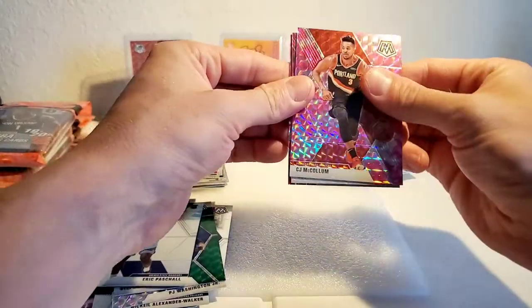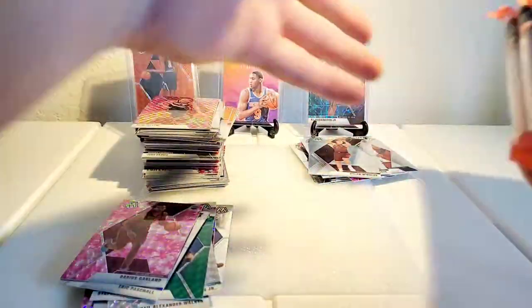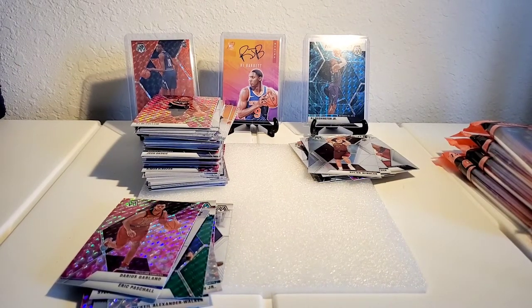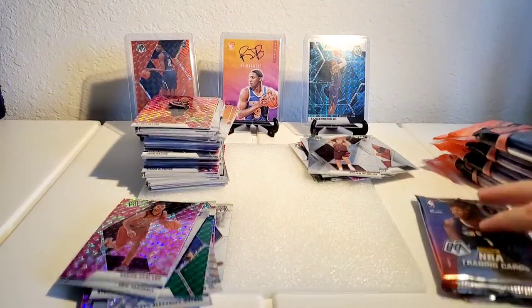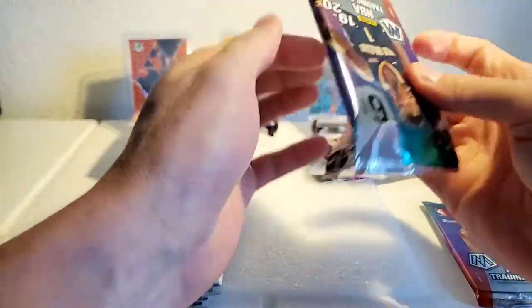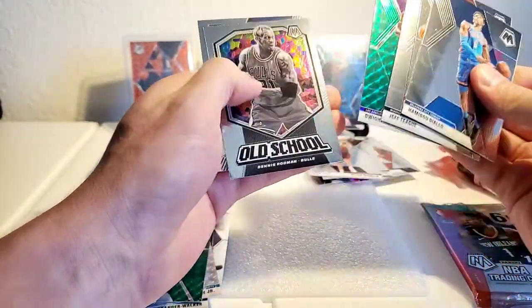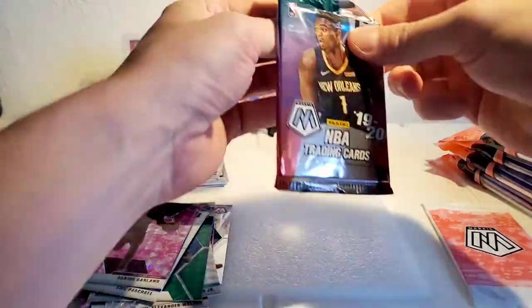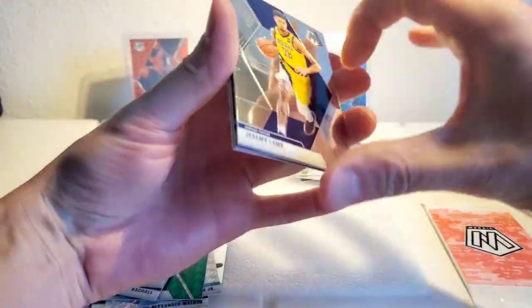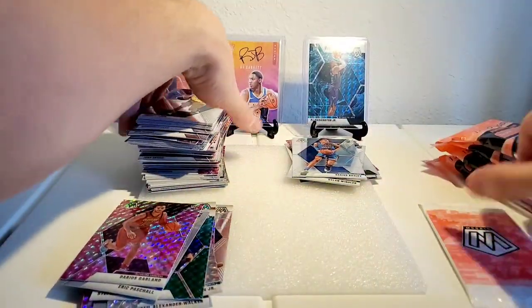Let's see if we can get something out of the pink — McCollum, Rivers, and Darius Garland pink. I'll take that! Alright guys, five more to go. Diallo, Jeff Teague, Dwight Howard, Darius Bazley rookie — sorry for the dog barking, someone walked in. Jeremy Lamb, Bradley Beal, Davis Bertans — no luck in that one.